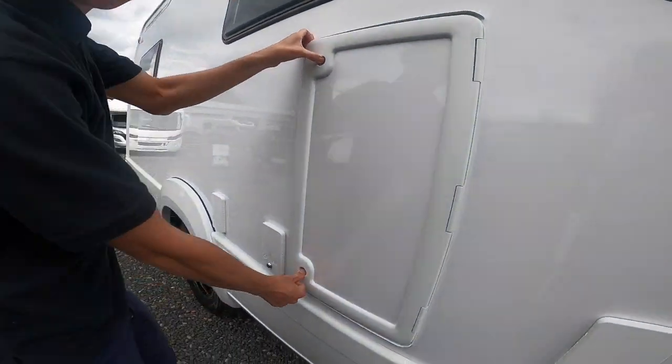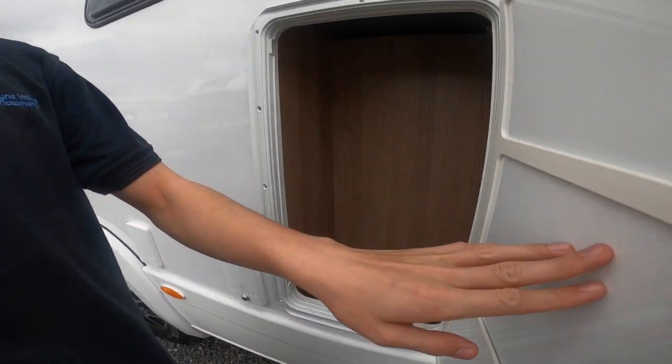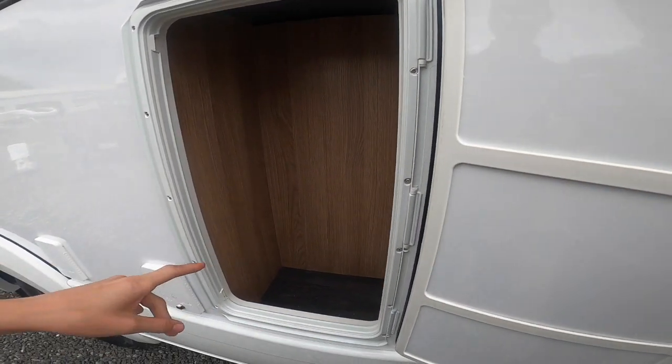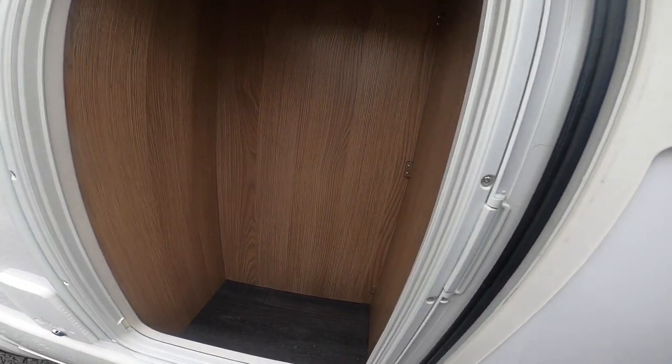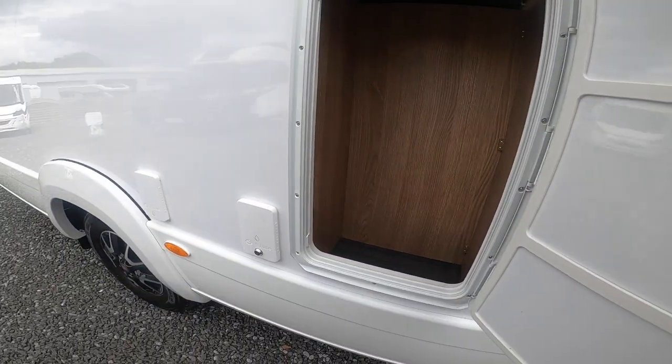There's some storage here which opens so you can keep your little bits and pieces in there — hook of leaves, levelling ramps, boots, wellies, whatever you want in there.